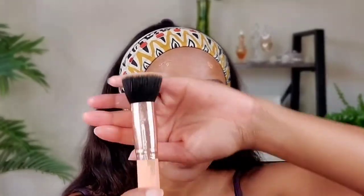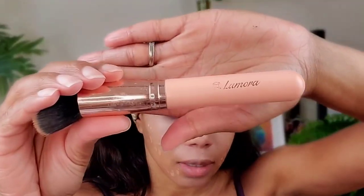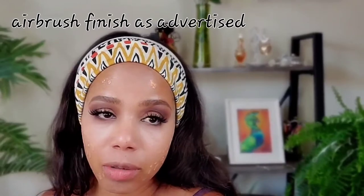I have my LaMora kabuki brush from Amazon — it gives an airbrush finish. I dampen my hand with a little water to lightly dampen the brush and blend my foundation in. Sometimes I put concealer on first and then foundation, sometimes the other way around — you just do whatever you feel comfortable with.